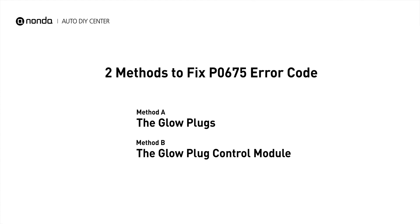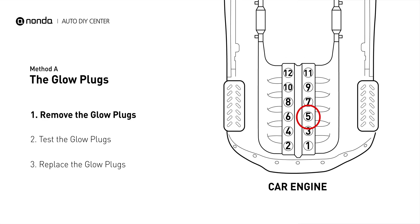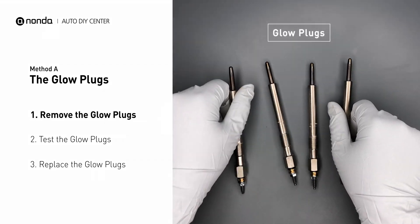There are two simple DIY solutions you can try to solve this problem. Method A: the glow plugs. This glow plug is located on top of cylinder number 5. Carefully remove the glow plugs from the engine.